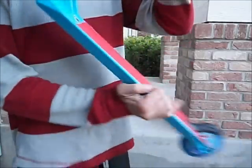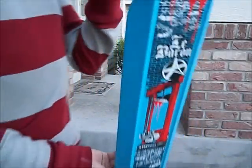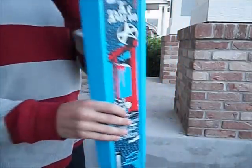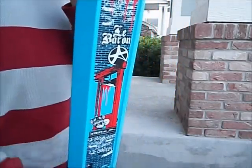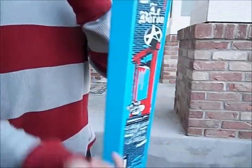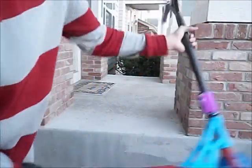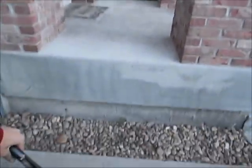Then I got a new Addict — the LeBaron LeGrand scooter deck. It's like a little helicopter. It's pretty sick.